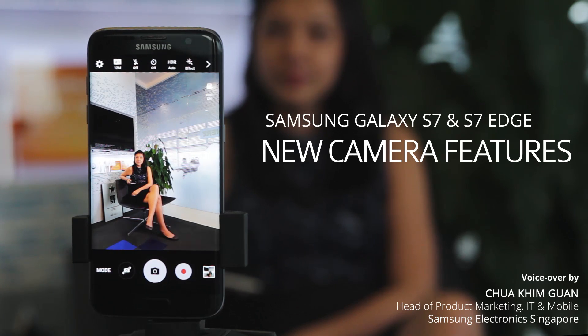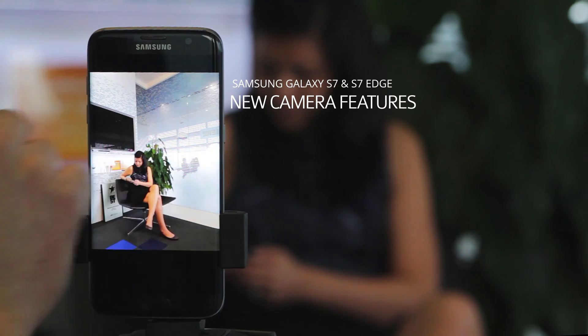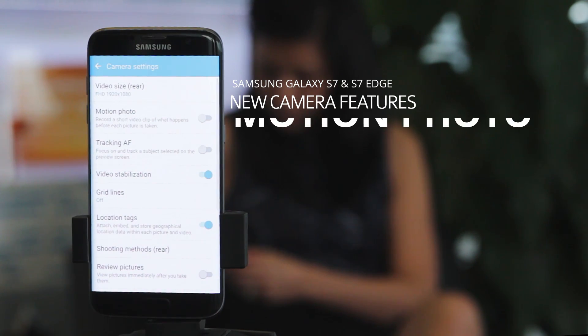I will be introducing some of the new camera features found on the Galaxy S7 and the Galaxy S7H. One of the new interesting features is actually called motion photo.